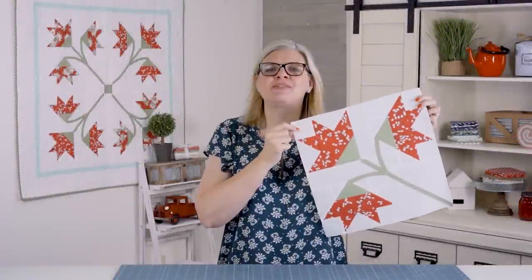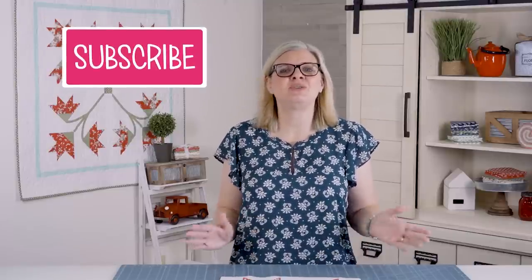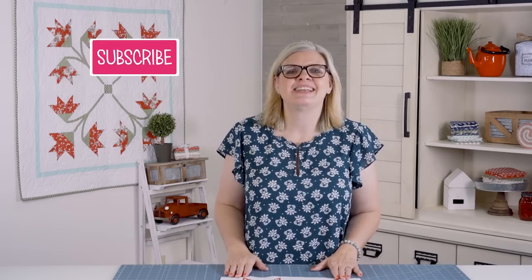We hope you give the Carolina Lily block a try — it's really a showstopper. If you have questions on appliqué or piecing, ask them below and I will answer. There is a link in the description box to everything we used today, and I would love for you to subscribe to our YouTube channel to find new quilting tips every week. See you next time!